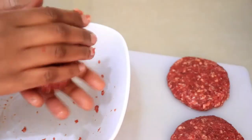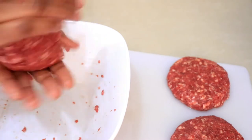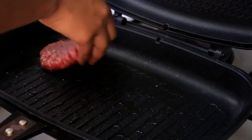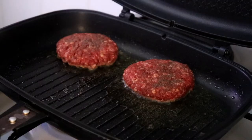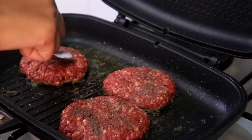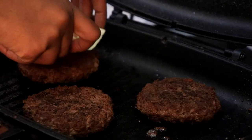After the patties are ready I'm going to go ahead and grill them on both sides until nicely done. When they're almost ready I'll place the cheese on top, let it melt a bit, and the patties are ready.